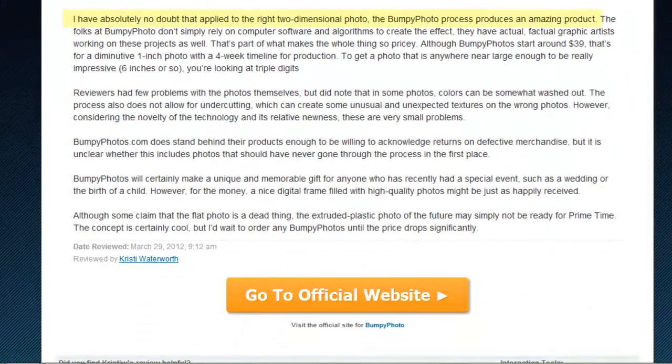There's no question that if you choose the right photograph the results will be impressive and unique, but what of BumpyPhoto's pricing? Our friends at BumpyPhoto.com don't only rely on software but have a team of graphic artists working on the photos personally, which is part of what makes the process expensive.